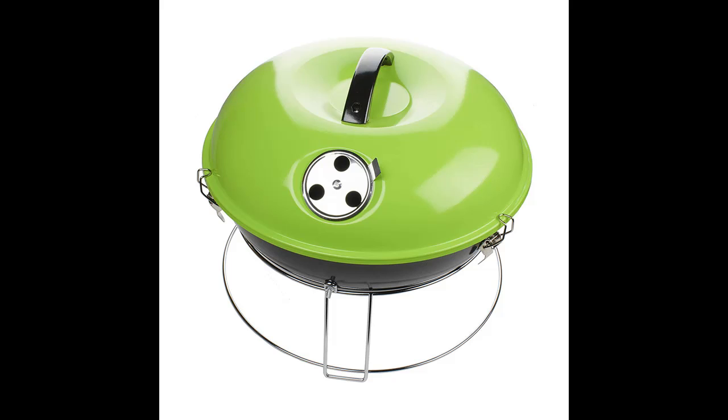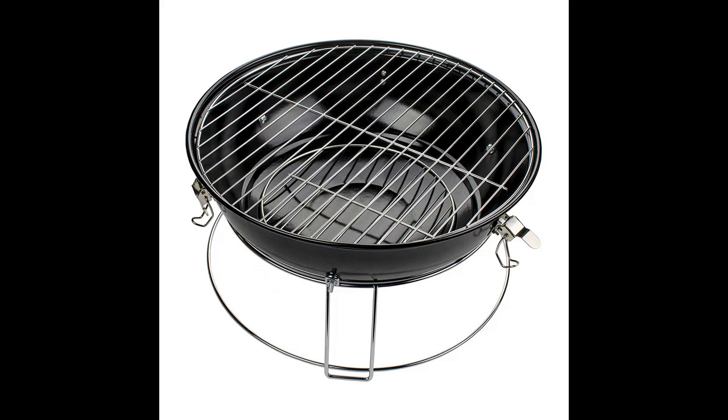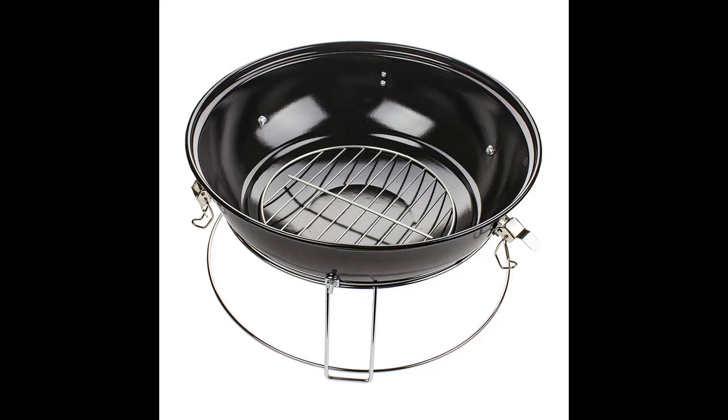The Green Brentwood BB-1400G 14-inch Portable Charcoal Grill is ideal for bringing the charcoal flavor you love to tailgates, the beach, camping, and more.